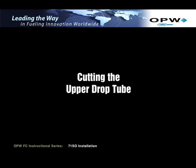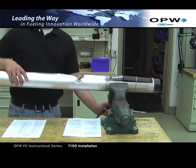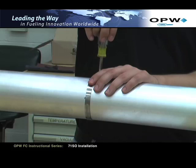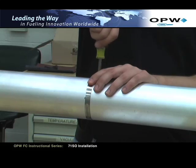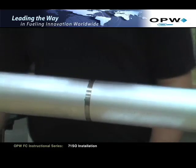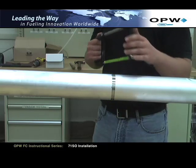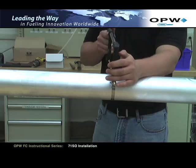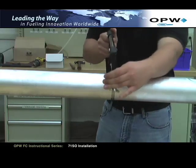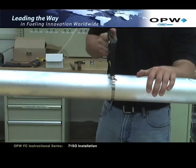Cutting the upper drop tube: first, secure the upper tube by using a vise. Be sure to keep the tube level. Clamp on the valve body casting to avoid damage to the tube and float. Locate the band clamp supplied with the 71SO tool kit or 71SO-TOOL-C kit, and slide it onto the upper tube just below the mark you've indicated. Ensure that the clamp is square to the tube and secure it. The band clamp will serve as your saw guide to keep the saw blade from wandering. Using a fine tooth hacksaw, carefully saw through the tube at the mark. Keep your cut straight and square to the tube. Rotating the tube as the sawing progresses will minimize run-out and ensure a 90-degree cut. Once you've cut through the tube, remove the band clamp.